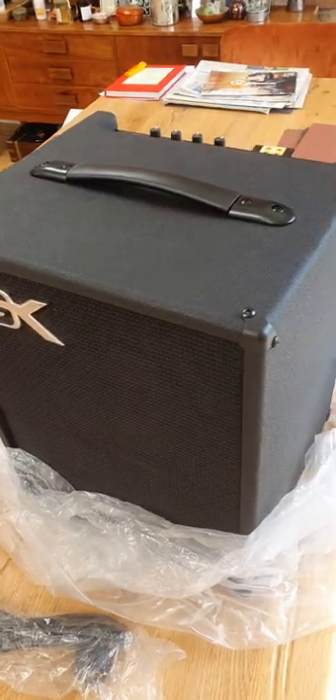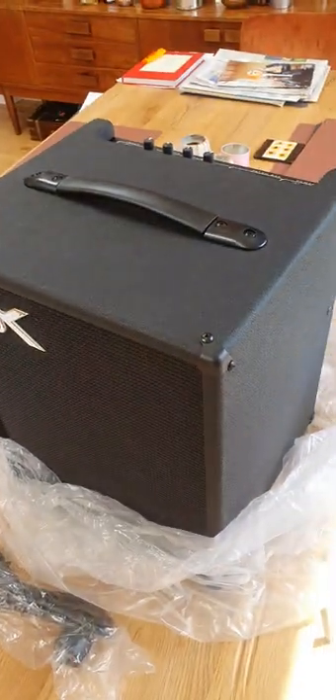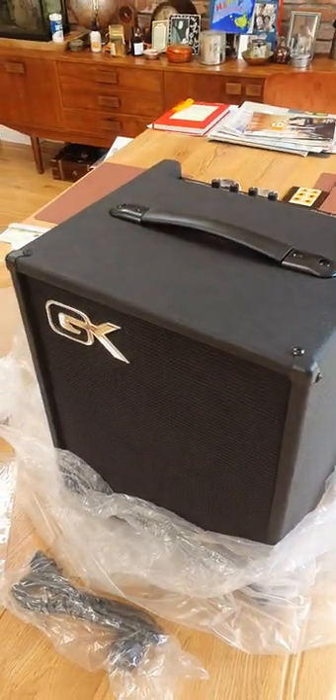Anyway, so that's part one of my Gallien-Krueger MB108 intro video, and part two will be plugging it in.